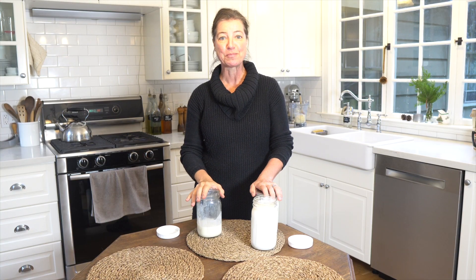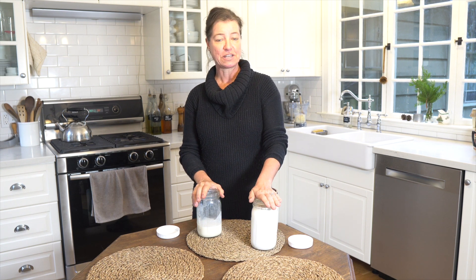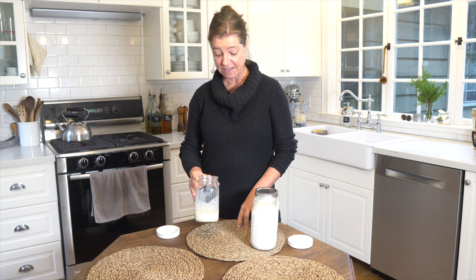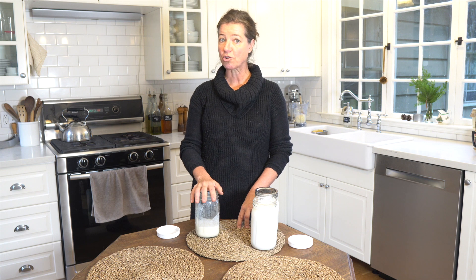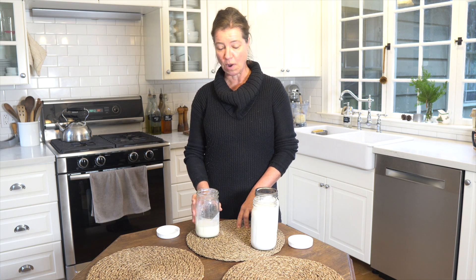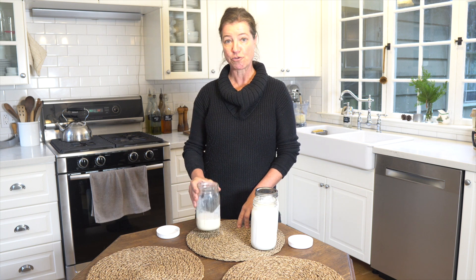So here you have buttermilk two different ways: the one where you pour buttermilk into your milk — which can be raw milk or pasteurized milk — and let it sit. And then the other one where you add kefir to your cream — which can be raw cream or pasteurized cream. I know people who add yogurt or buttermilk, anything that is a fermented dairy, to ferment the cream. And then you make the butter by separating the butter from the buttermilk.